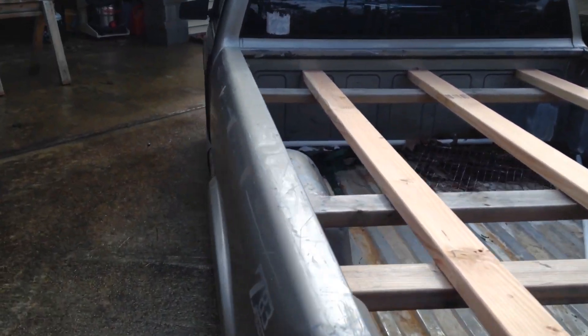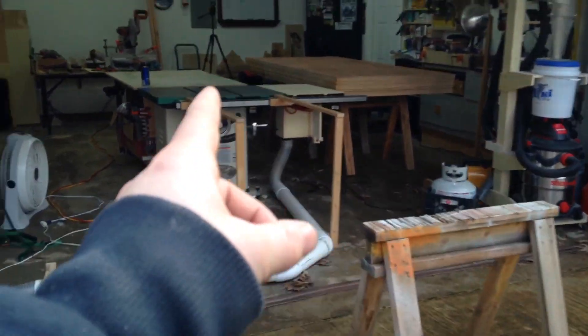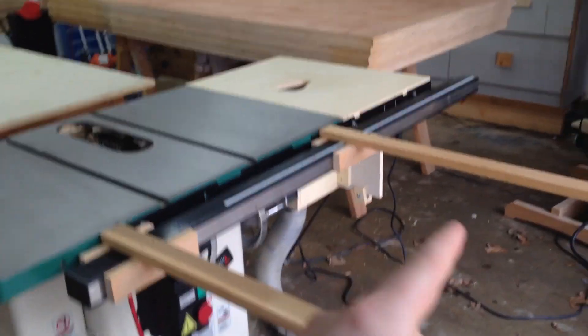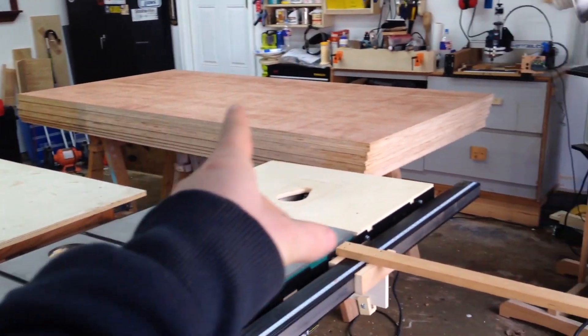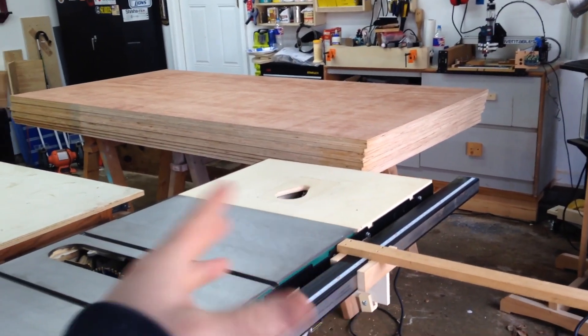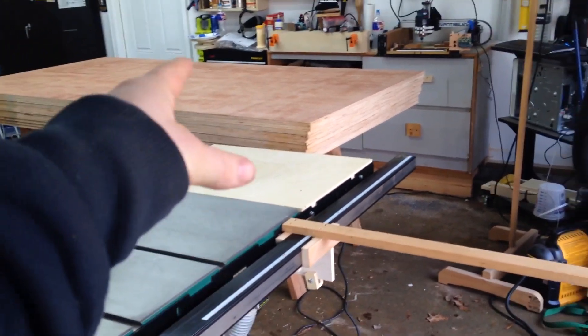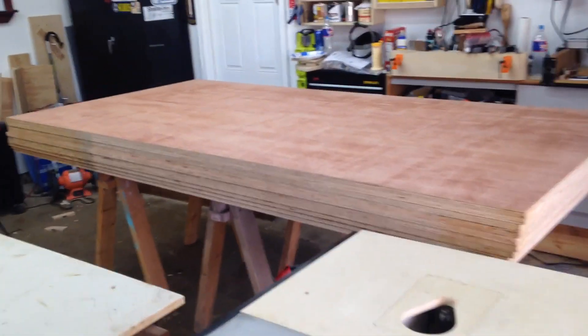Just slide them on, and then unloading them I turned the truck around, backed up to the table saw — sorry it's so shaky. And I literally just slid them off onto this and then slid them onto my saw horses so I never had to pick them up. Then I realized, forget that, let's just go right to the table saw. That was the easiest 10 sheets of plywood I ever moved in my life, it was so cool.